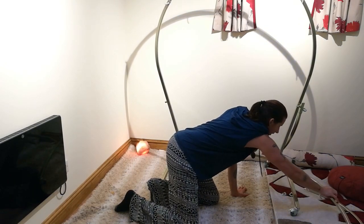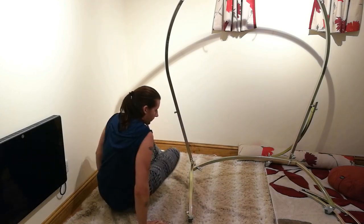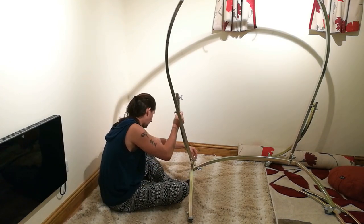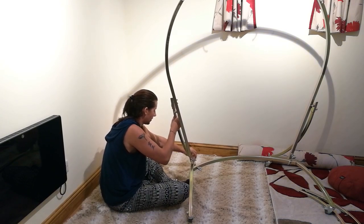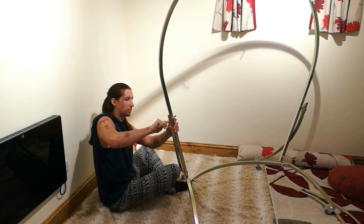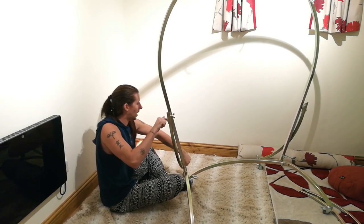Then you do the same. Get the second side arm, the reinforcement, get the other two bolts and do exactly the same. Put it through the back, just like so. You probably can't see this very well at the angle that you're watching, but when you come to do it yourself it's very simple. Just doing that completely.